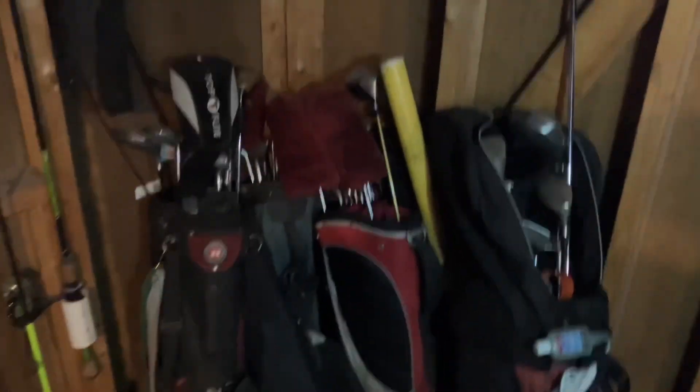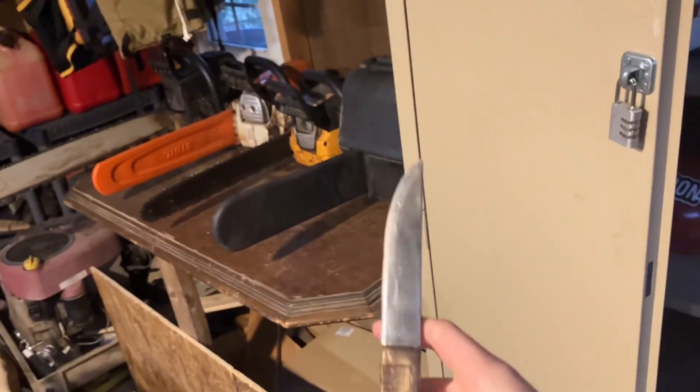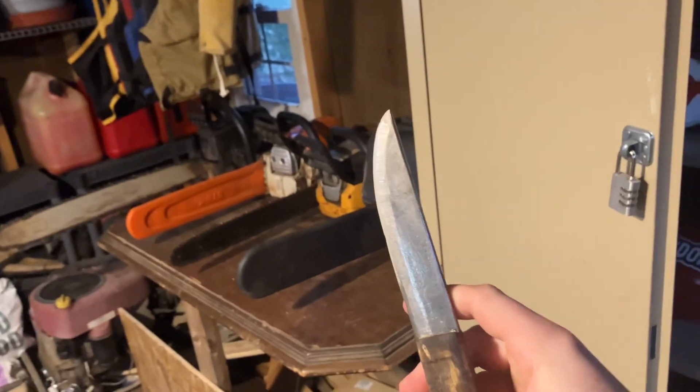Over here we got some golf stuff, lots of fishing stuff, some gas cans, just kind of random stuff. Some fishing nets up there. All these are fishing poles, and then more up in the ceiling. Opening this up, there's some propane tanks, some gloves, and this is a knife that I just built — made it from scratch, made the handle too. It's not super sharp but it's pretty cool. First knife I've ever built.